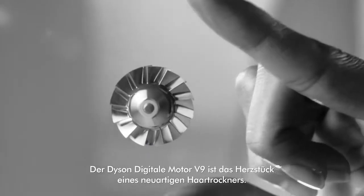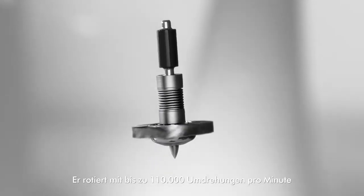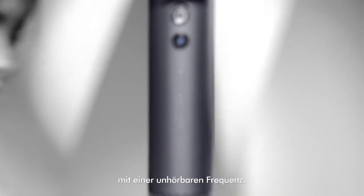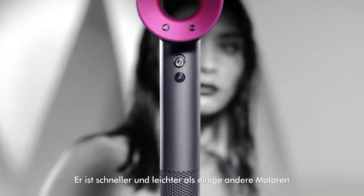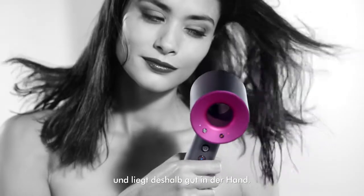Dyson's Digital Motor V9 is the heart of a new kind of hairdryer. It spins up to 110,000 times per minute with one inaudible frequency, so it's faster and lighter than some other motors, making this hairdryer engineered for balance.